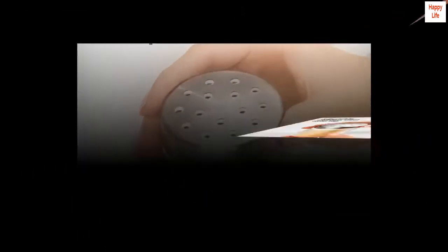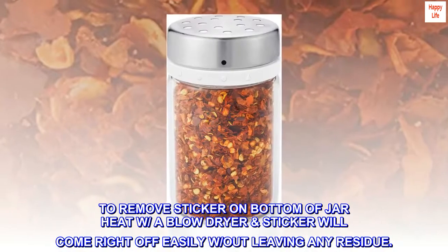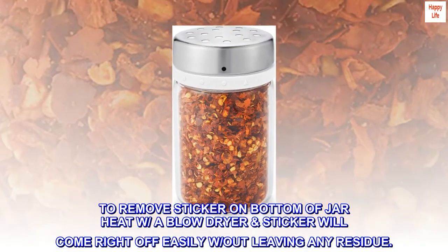Tip: To remove the sticker on the bottom of the jar, heat with a blow dryer and the sticker will come right off easily without leaving any residue.